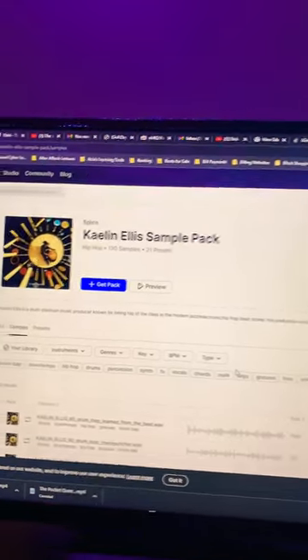I have the Akai MPC Live and the Maschine Plus. Which one do I like better? I'm not even gonna say it.